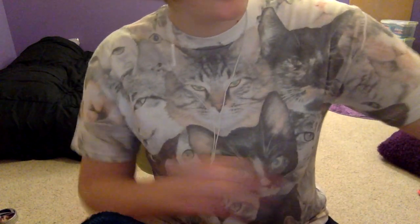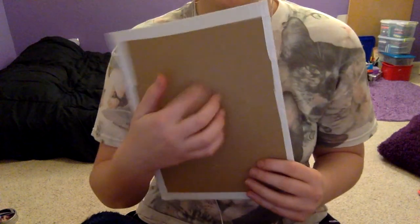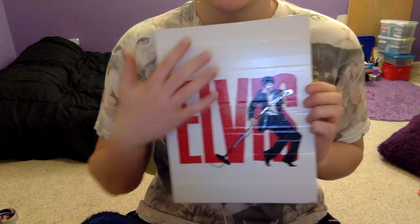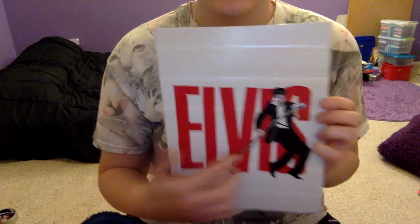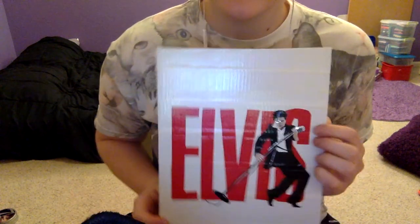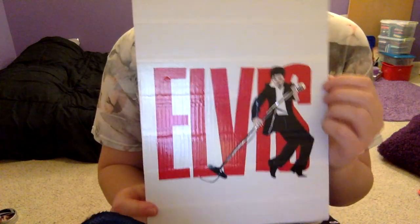And then I have this poster. It is on a piece of cardboard. It has Elvis. The background is white, this part is red. It has Elvis over here doing like one of his dance moves. So that looks pretty cool.